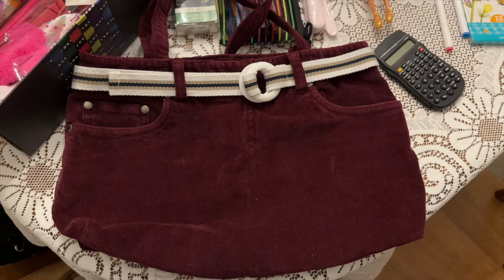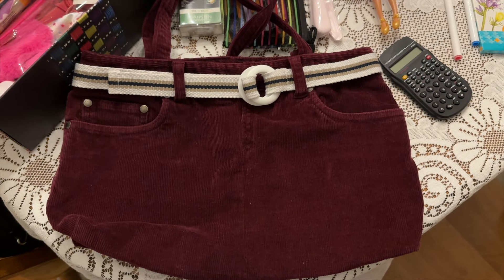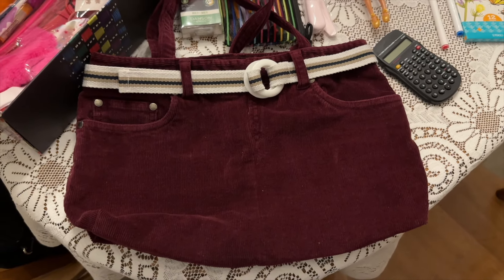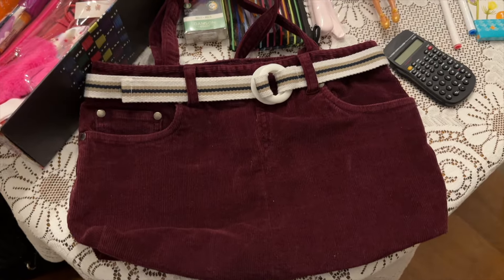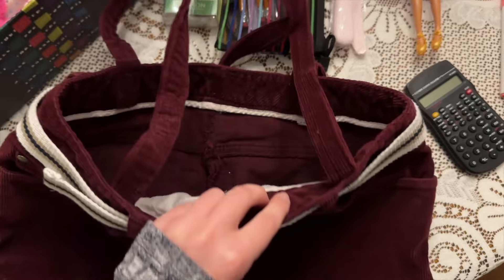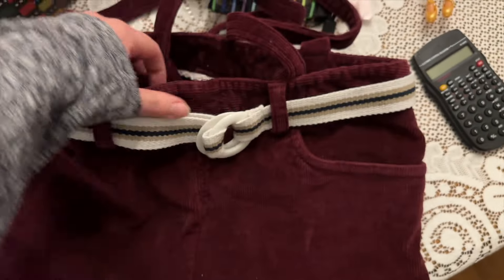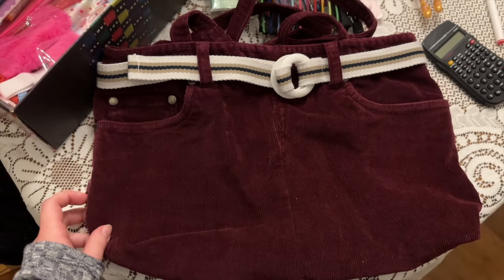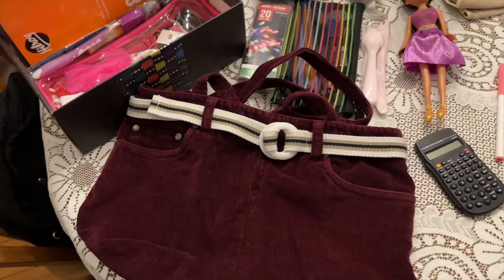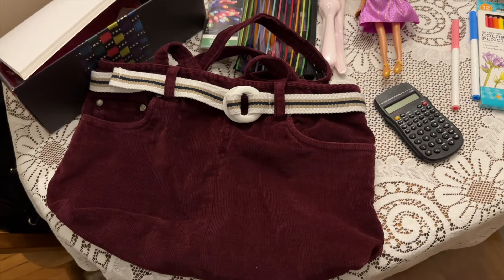I just wanted to show this off quick — this is the bag that I picked up at a yard sale a couple years back. I really like this. It's nice corduroy on the outside. I kind of think it fits with the groovy theme. Nice and big, so maybe she can use this bag to carry her box home in. This is the bulkiest item, so it's the one that's going to be creating the most challenge.